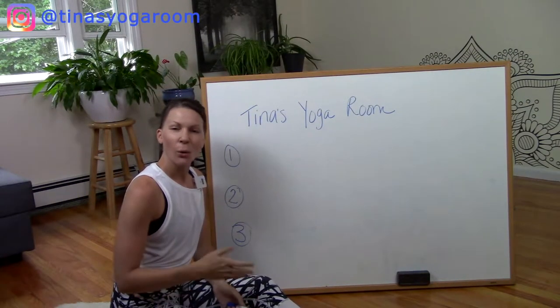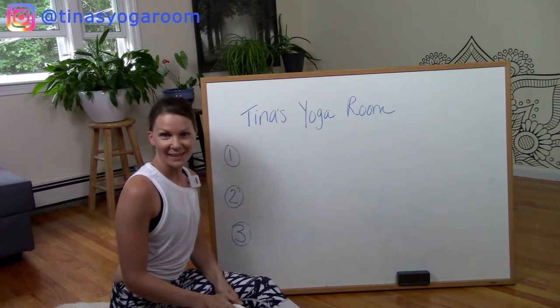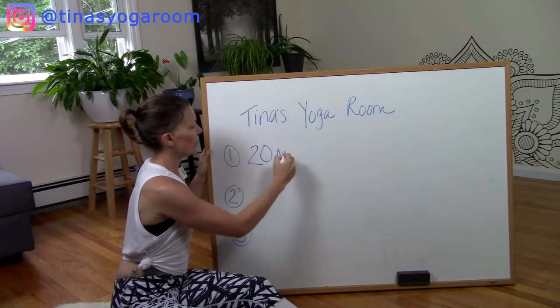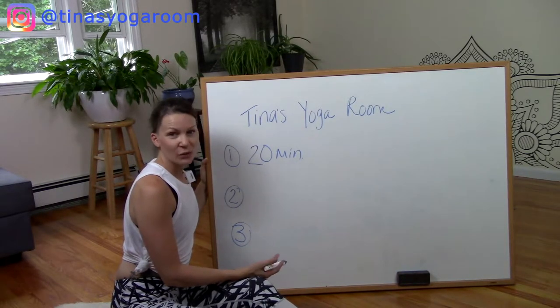Hey everyone, Tina here. Why should you take my class today? I'll give you three perfect reasons. First: do you have 20 minutes? This class is only going to be 20 minutes. Super quick, fast results.